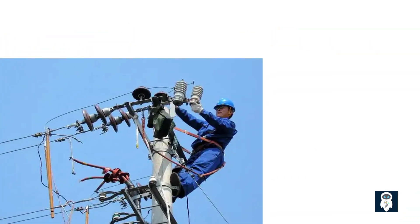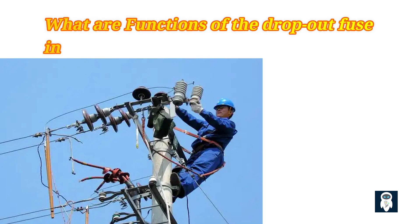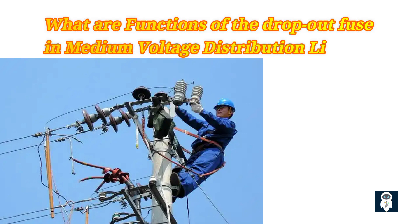The function of the dropout fuse in medium-voltage distribution lines is to provide a safety mechanism that disconnects the circuit in case of a fault. When a fault occurs, such as an overload or short circuit, the dropout fuse quickly detects the abnormality and opens the circuit to prevent damage to the equipment and ensure the safety of personnel. By interrupting the flow of electricity, the dropout fuse helps to isolate the faulted section of the system and allows for easy identification and repair.